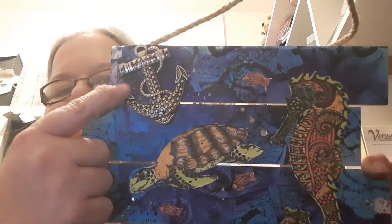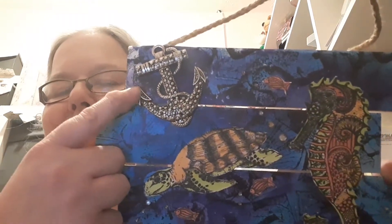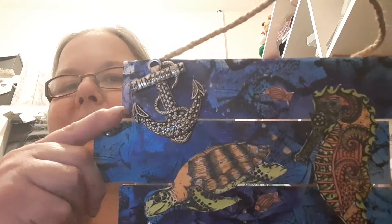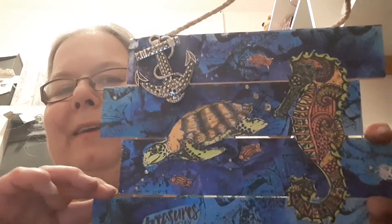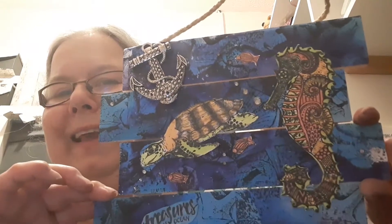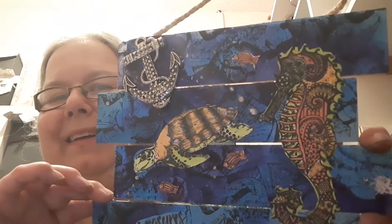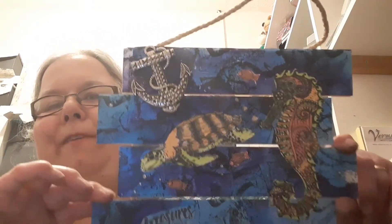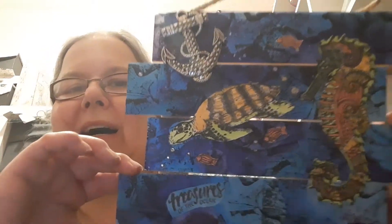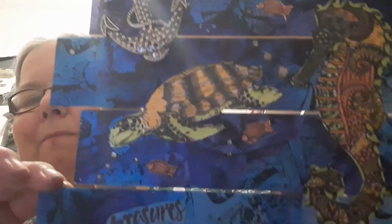I had this lovely anchor in my stash for years — I think it was from The Number One Bead Shop where I bought it. I didn't have a project in mind when I bought it, but I thought it was ideal for this one, and I've suddenly decided to use it. I've also added a few gems dotted about, just to represent some bubbles.